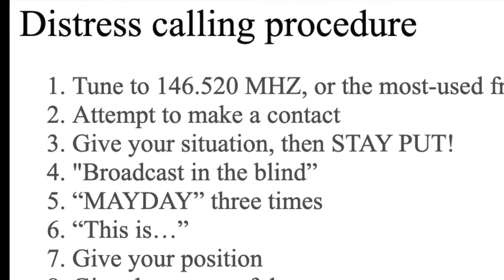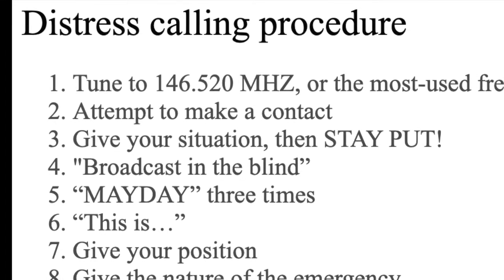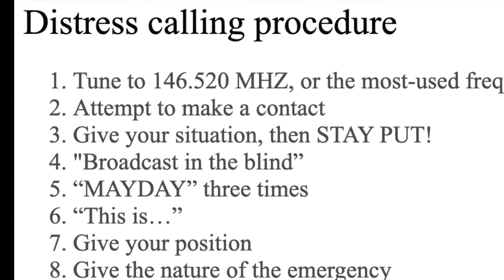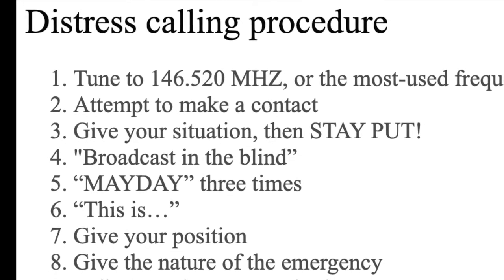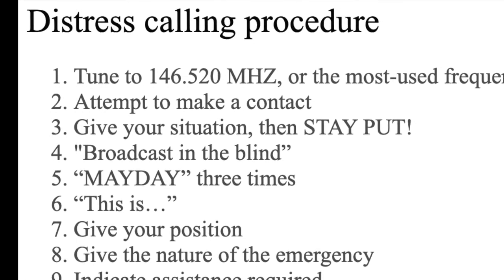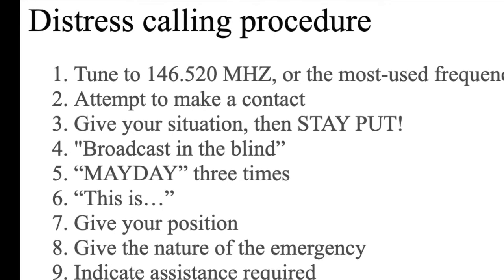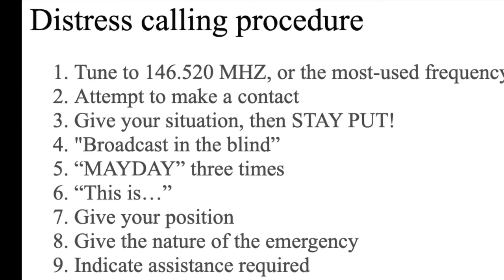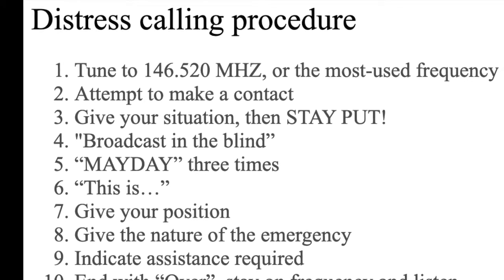Step 4: If it seems no one has heard you, or you can't hit the repeater, try broadcasting in the blind — just repeatedly calling out for help, following the rest of this procedure. Try transmitting on the downlink frequency of the repeater. Step 5: If you don't think you're being heard and haven't made contact, say slowly and clearly: Mayday, Mayday, Mayday — repeat it three times. Step 6: Say 'this is,' give your call sign three times, and then your name once.